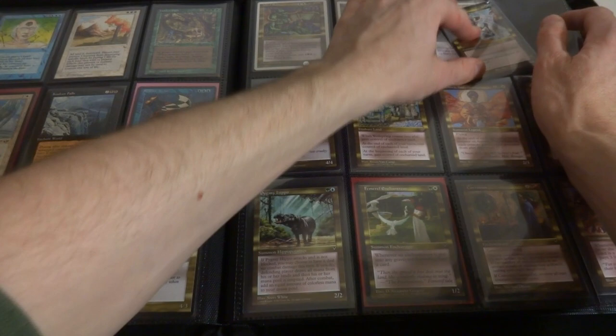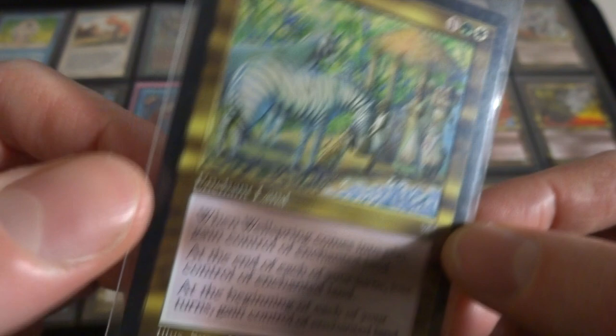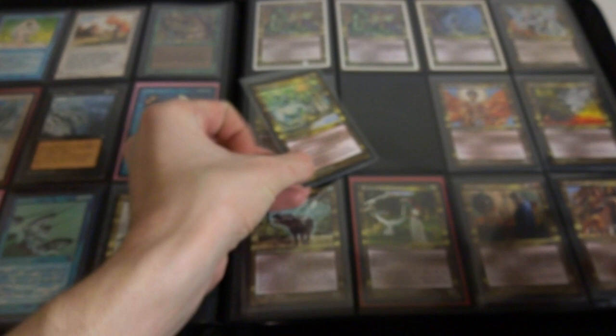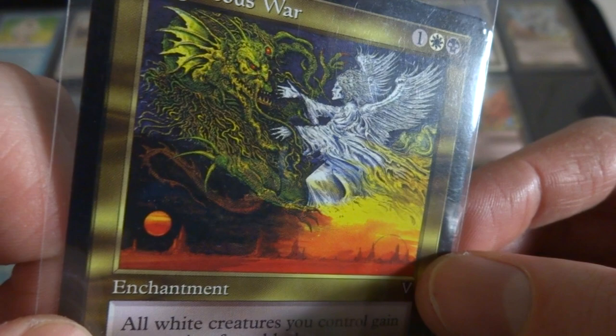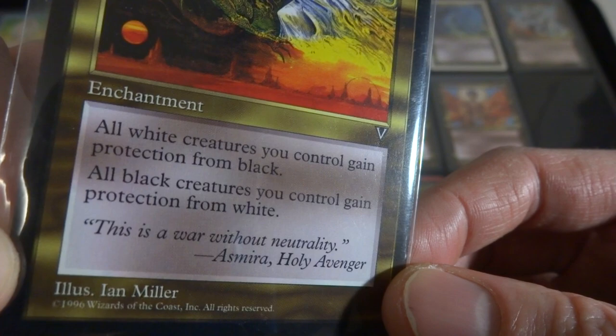Now I just have some random multicolor cards from Visions and Mirage. Got Beshiven Dragon, got Wellwisher - very interesting card right here, got Zebras on it, beautiful art. One, a green and a white - when it comes to play gain control of enchanted land, at the end of each of your turns lose control of enchanted land, at the beginning of each of your turns gain control of enchanted land. So you can kind of gain control of your opponent's land but it flips in and out of your possession. Got Holy Avenger, got Righteous War - check out the art on this one. Good versus evil, light versus dark, you got some crazy green gargoyle creature fighting this angel. One, a white and a black. All white creatures you control gain protection from black, all black creatures you control gain protection from white. Very interesting card by Ian Miller.